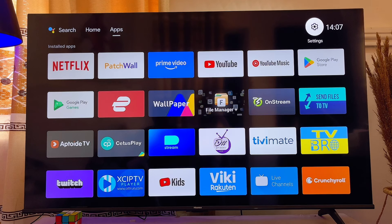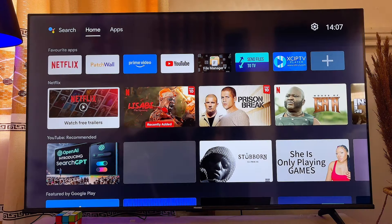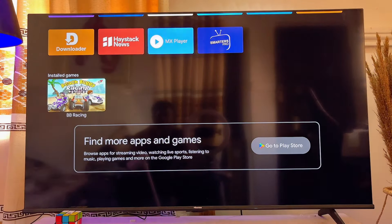After deleting all of these, try using your smart TV again and trust me this time it is going to work faster and your smart TV will no longer be lagging. If you find this video useful, please smash that like button and subscribe to this YouTube channel for more interesting tech tips like this one.